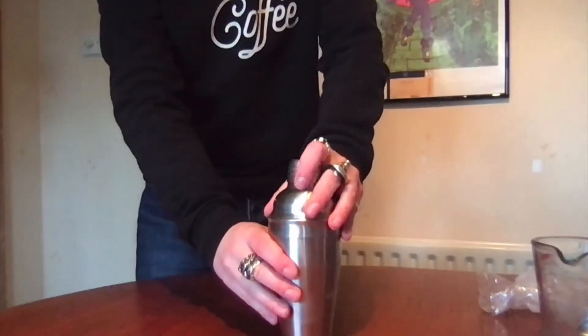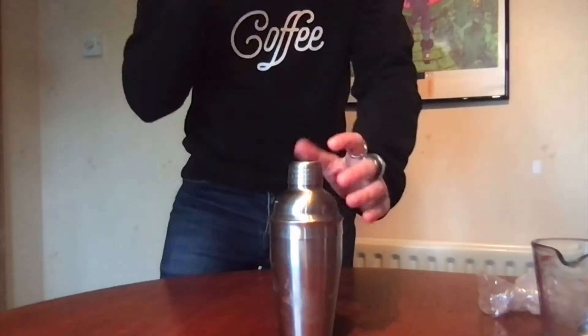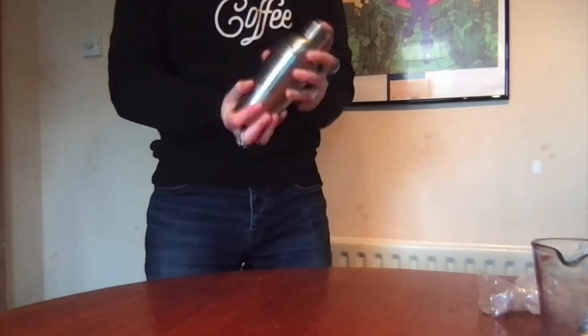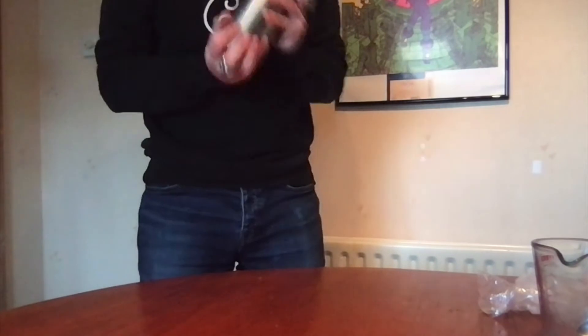Place the lid of the cocktail shaker on and make sure it is secured so it cannot slip. Now you're going to want to shake the concoction vigorously, trying to break down all of the ice that is inside. This may take a while, but don't worry. The ice doesn't need to be crushed, it just needs to be broken.